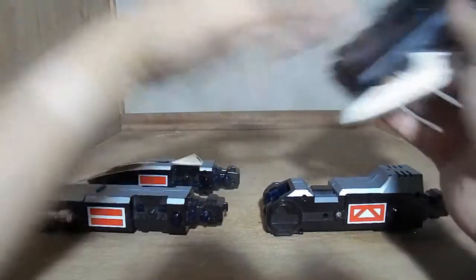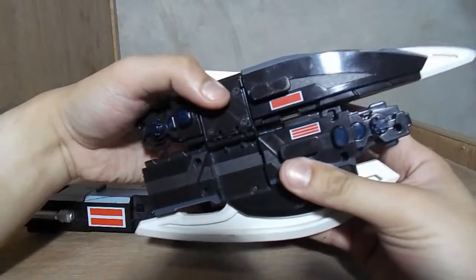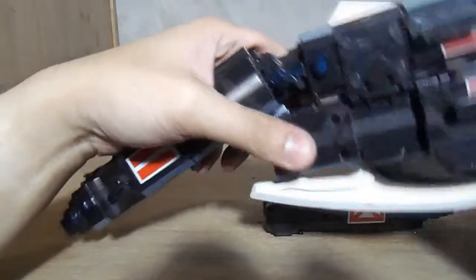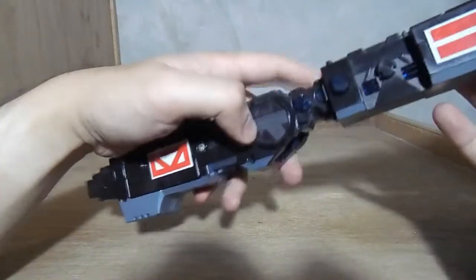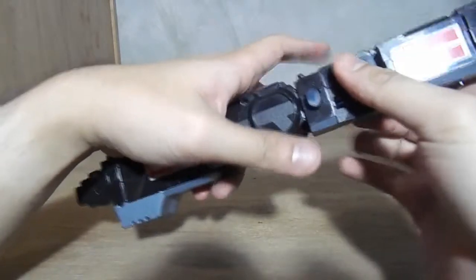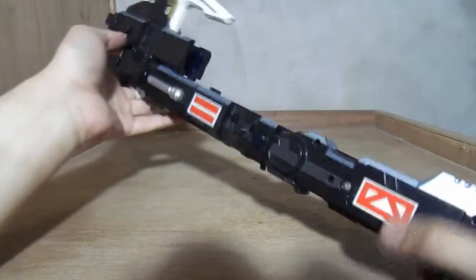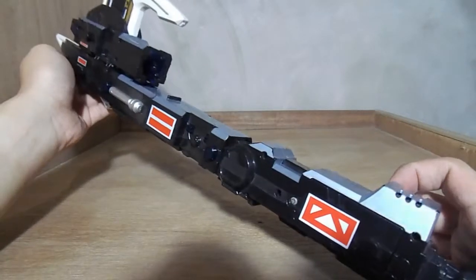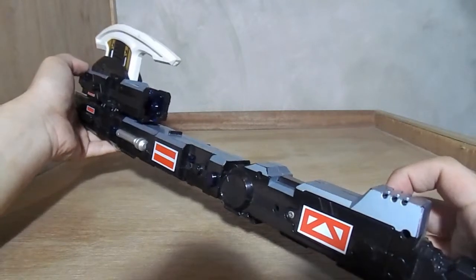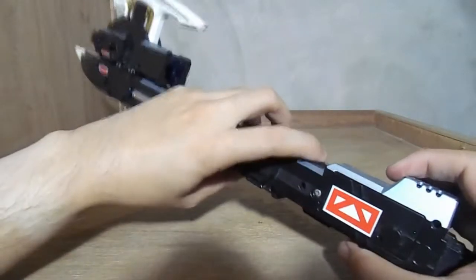Let's get on to the axe form. The axe form is a bit complicated to build. Like so — I'm going to take the handle, and finally we take the blade. And here we now have the axe form. It's a bit believable, though the axe blade is small compared to what Kintaros has in the show. There we go.